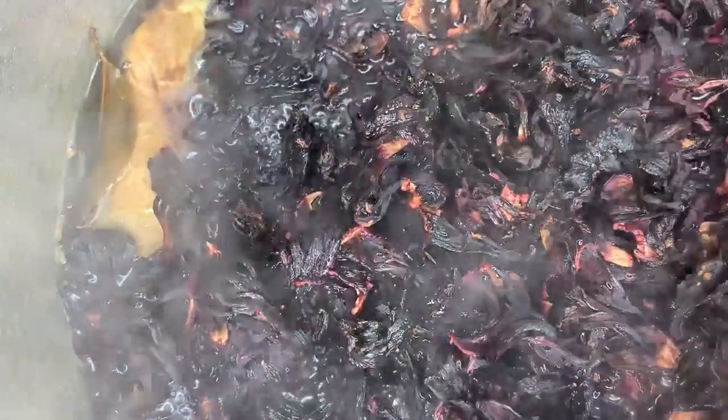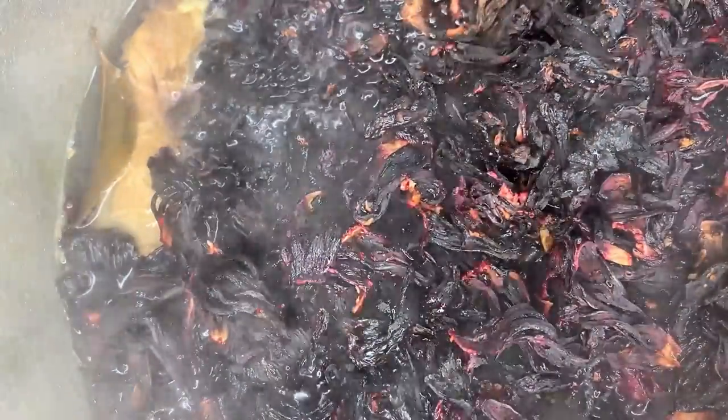That's been boiling now for five minutes. I'm going to go ahead and add my sorrel into that. Straight away you can see it has completely taken the color of the hot water, because what the hot water is doing now is rehydrating the sorrel leaves.